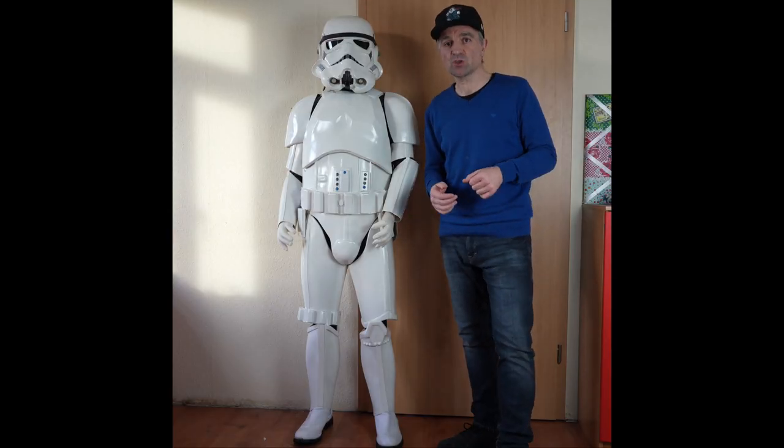Two things before I start: don't ask me to sell the helmet separately — that is not going to happen. Don't contact me asking if that's the final price — that is the final price, it is non-negotiable. Do not contact me asking for a lower price. This is going to go fast, don't hesitate.